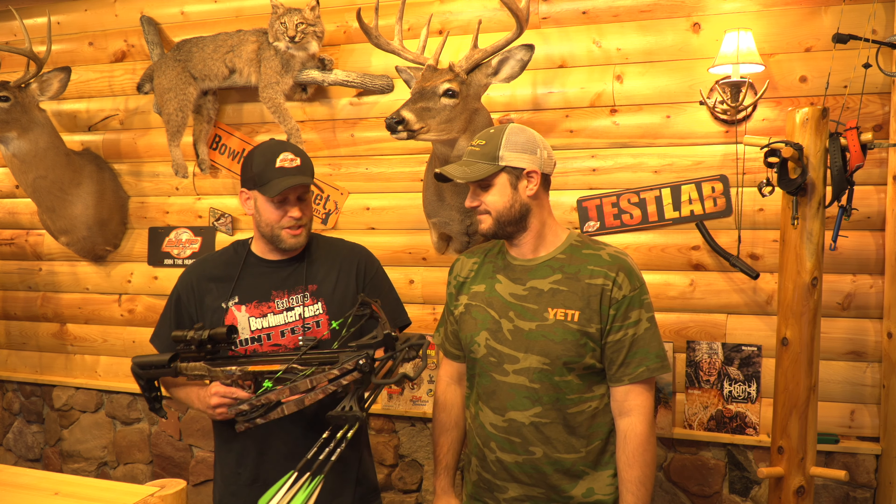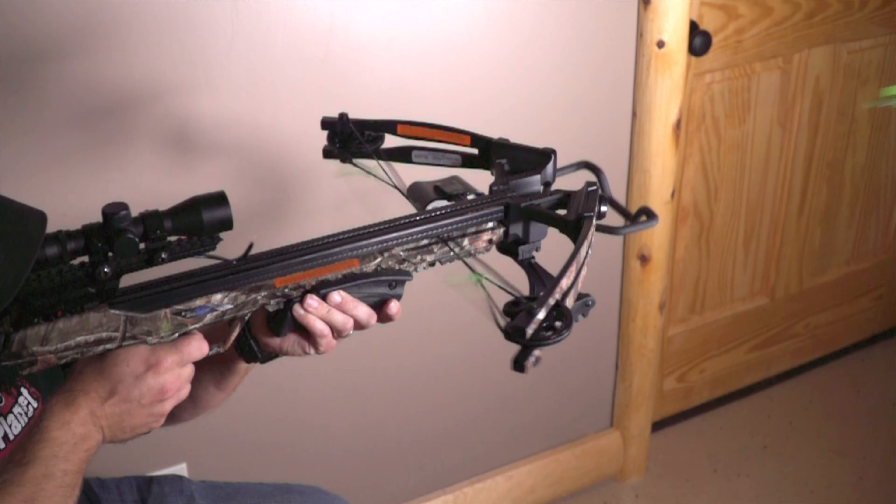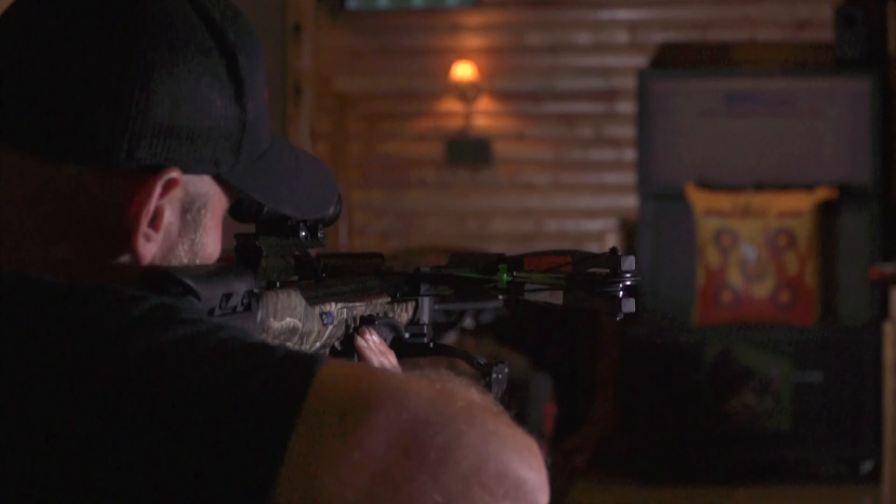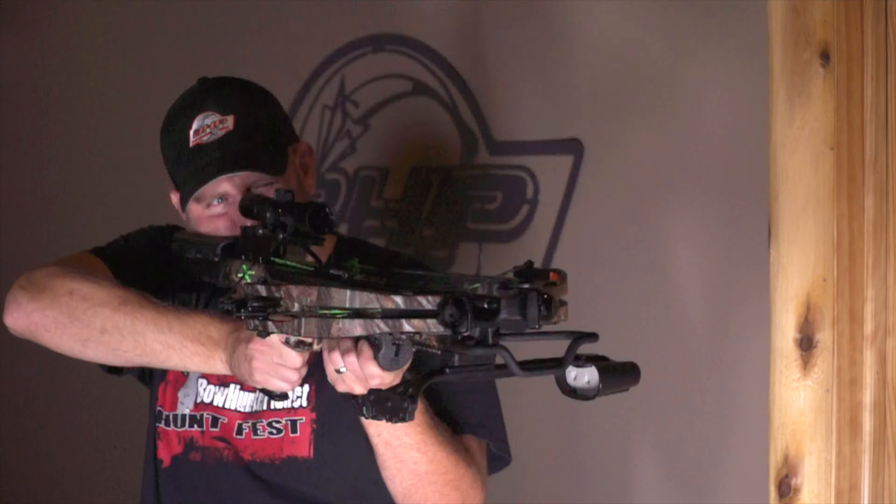All right, we just got done shooting the Blade from Carbon Express and it's a really good shooter — great little package, and it looks like they're under $300, so you can't beat it. We noticed the safety, the green suppression built into it, the small compactness of it — all really nice features.